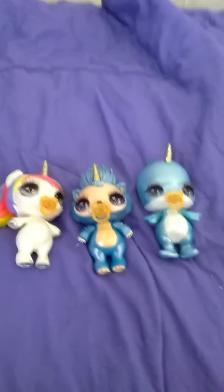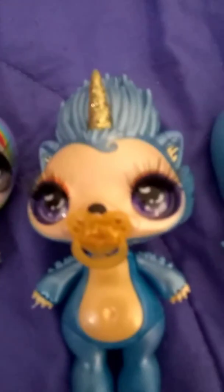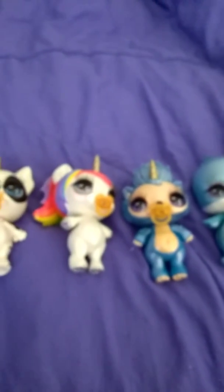I'll see you guys next time. Make sure to like and subscribe. Give you a close-up of all my critters before we go — they're really cute. The slime didn't work, and that was a little bit of a disappointment, but they are really cute.